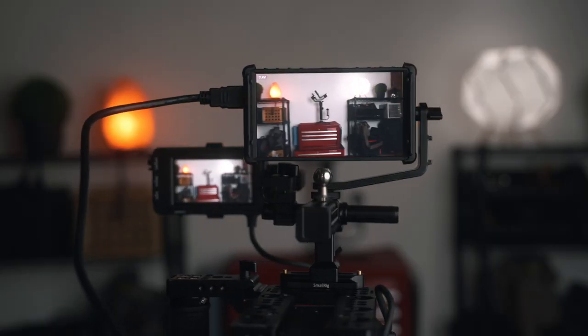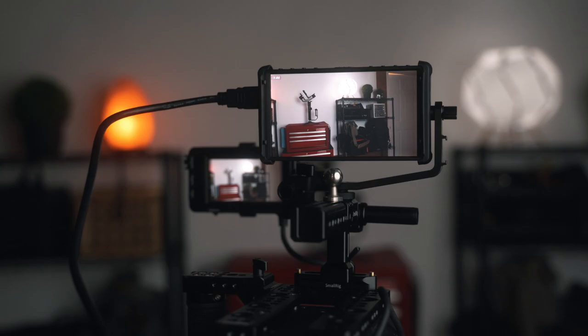I've tested a lot of budget monitors and I would say this one by far has the best picture quality. The resolution is great and I'm just impressed by how accurate and how good the picture looks right out of the box.